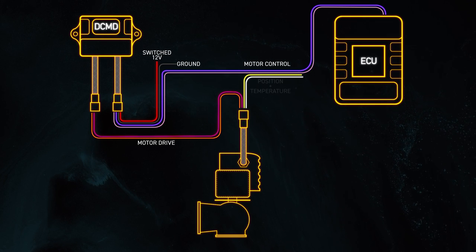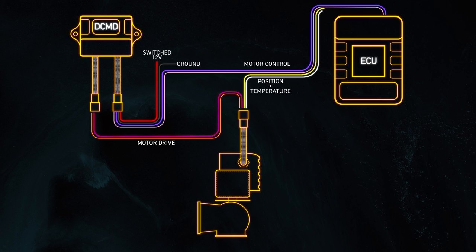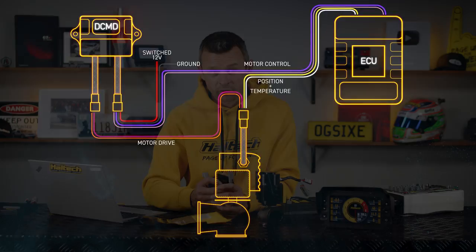Built into the wastegate there's both a temperature sensor and a position sensor. Both of these sensors need to be wired into the ECU for the electronic wastegate function available in the Haltech NSP software to work correctly. So let's open up NSP and take a look at how we'd set up the ECU side of things.